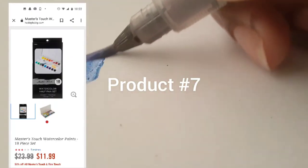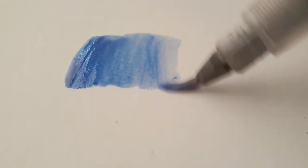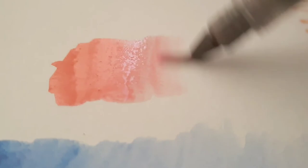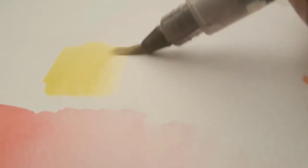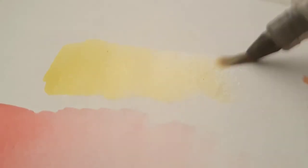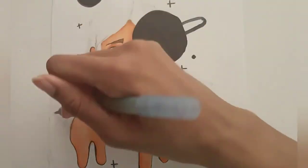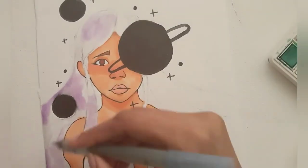My seventh product is the Master's Touch 18 watercolor set. I got these from Hobby Lobby since Master's Touch is a Hobby Lobby brand and they typically sell really cheap but good quality art supplies. I really love these watercolors — they have a bunch of colors, they're really smooth and not chalky, which is really important because I really don't like those cheap chalky watercolors. They have really vibrant colors and they're really great. I'm using the watercolor to do a galaxy in her hair.